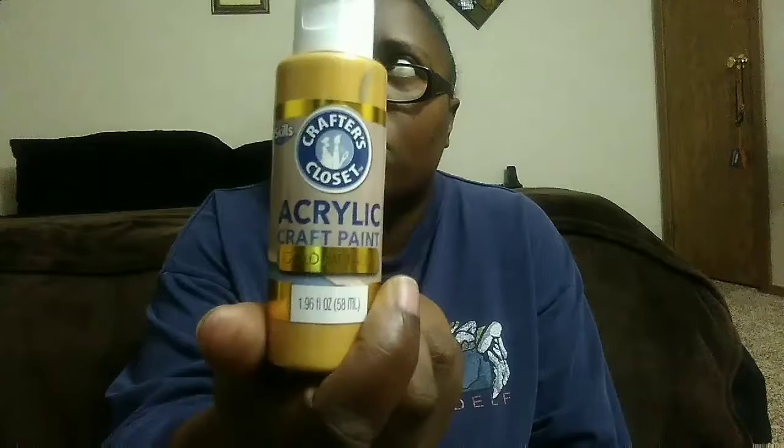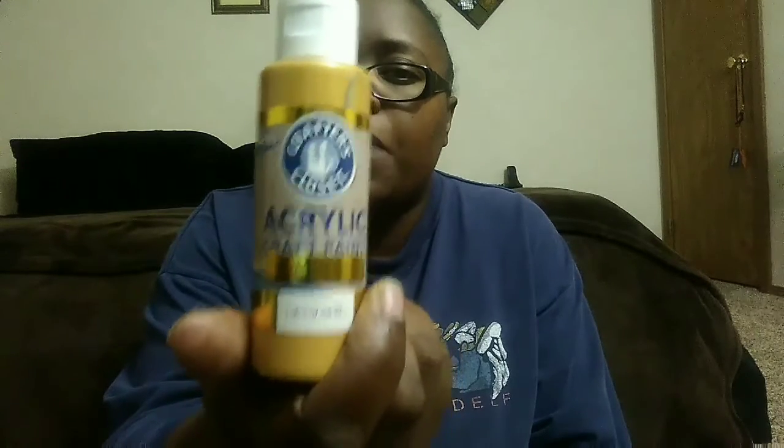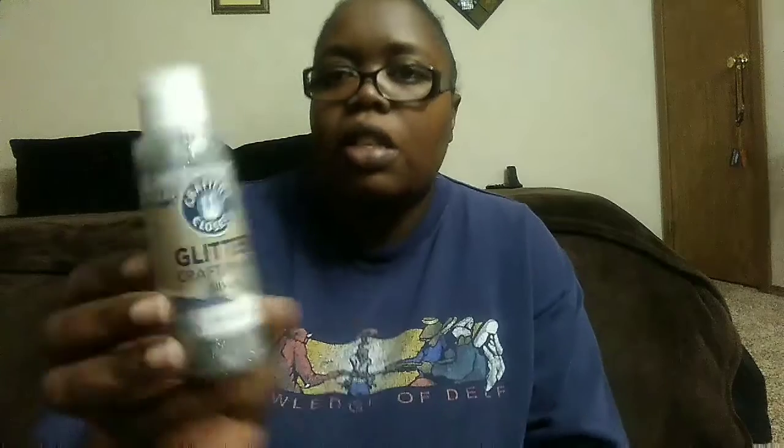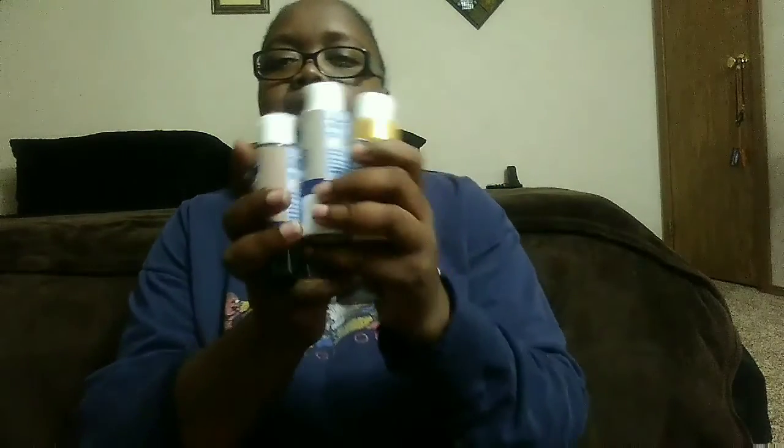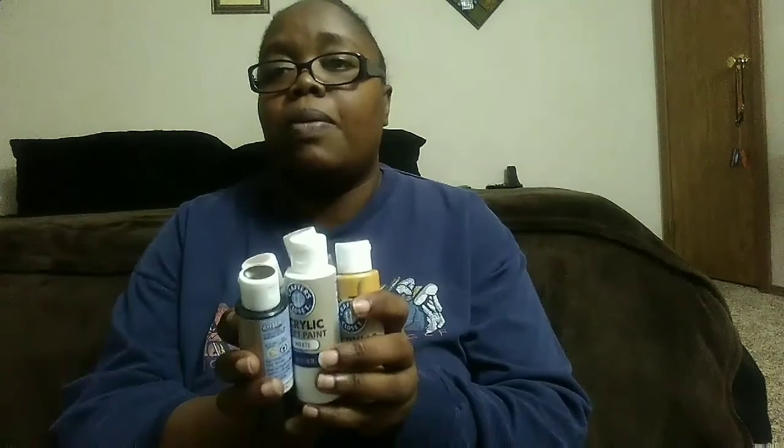I got some acrylic craft paints — these were only 75 cents each at my local Dollar General. I got gold metallic, silver glitter, white, black, and silver metallic — five colors total. They also had pink, blue, and red, which I'll probably go back and get over the weekend. I definitely wanted these main colors for some upcoming projects, and at 75 cents each because my Dollar General has a sale going on right now, I had to jump on these!